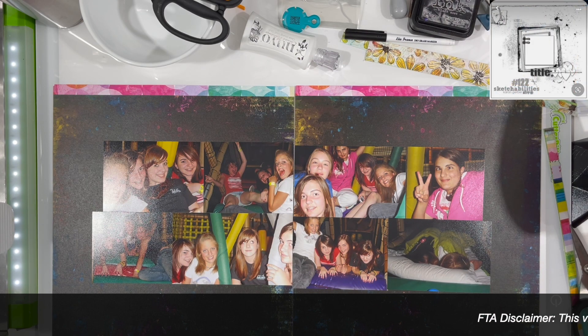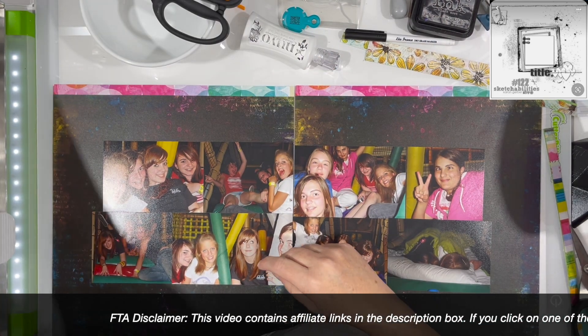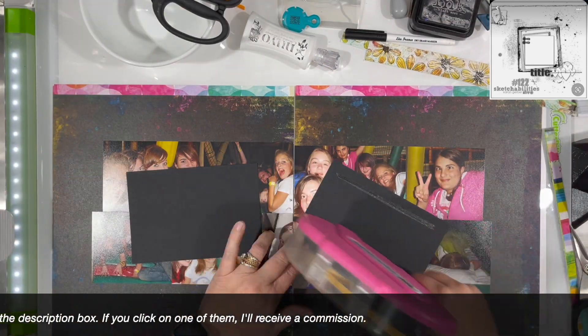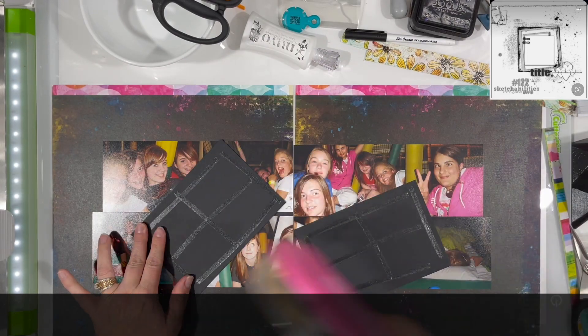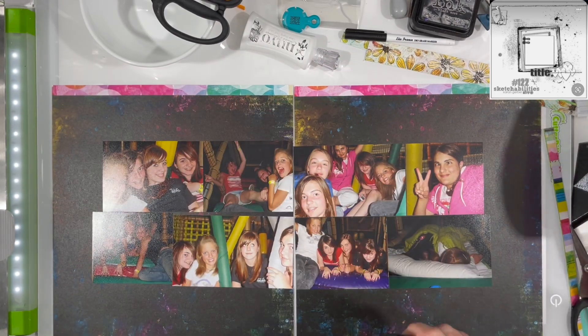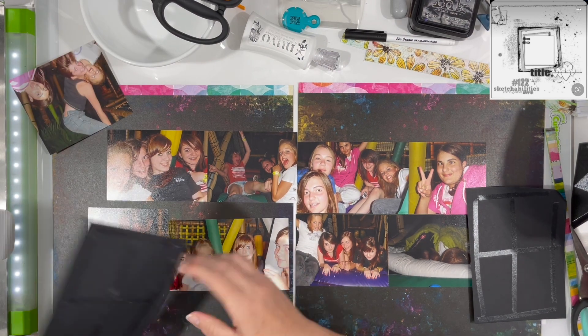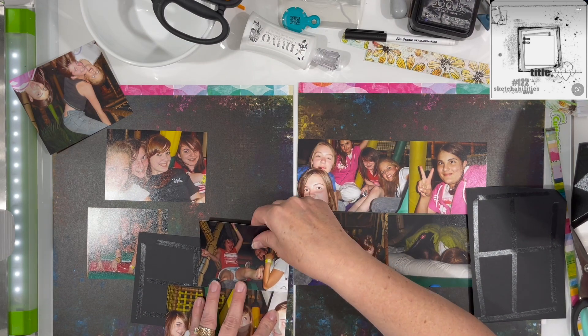I am starting out with the two pages that are essentially black — they do have other colors on them, but they're essentially black — because I knew I wanted to do a double page layout. You saw the inspiration piece there; it has kind of a big block of a photo with a bunch of layers underneath it.